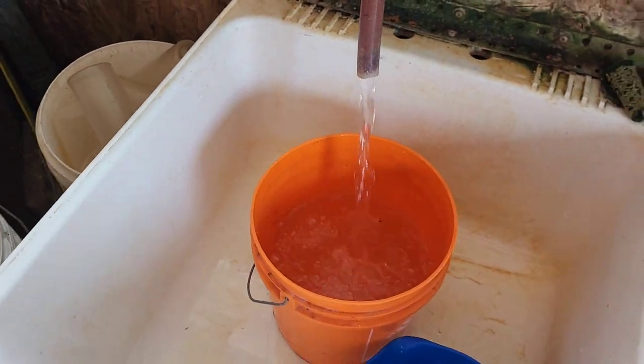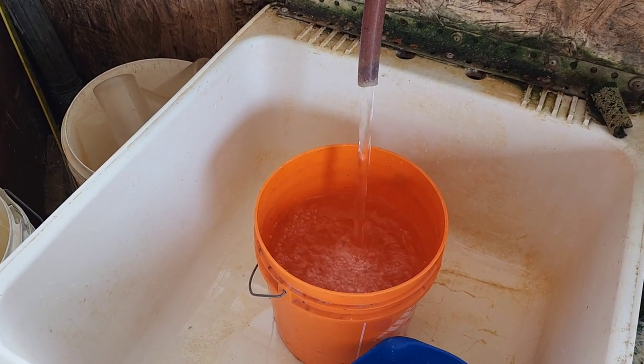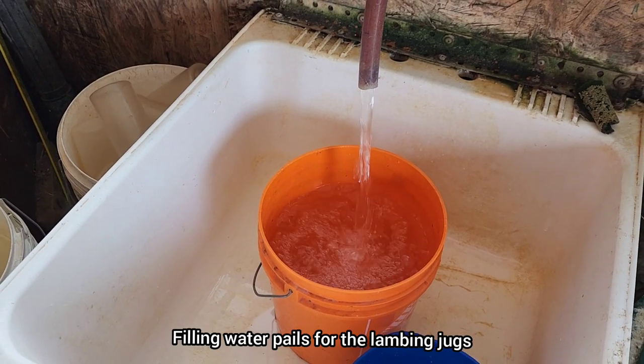First things first, we've got to get water to the ewes and the jugs. We still have two in jugs right now.